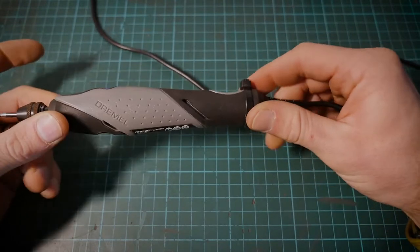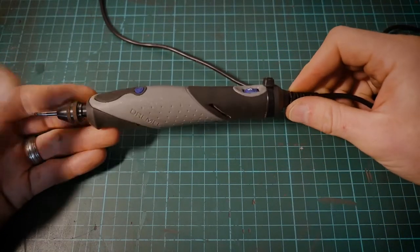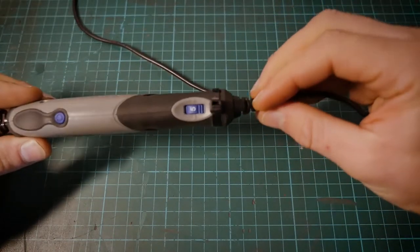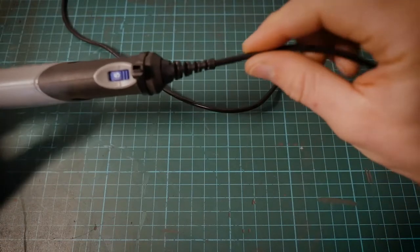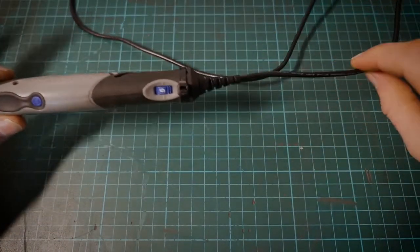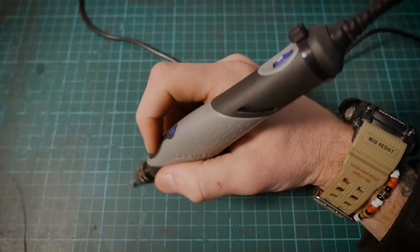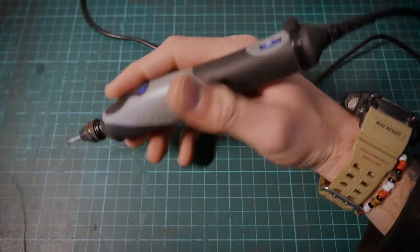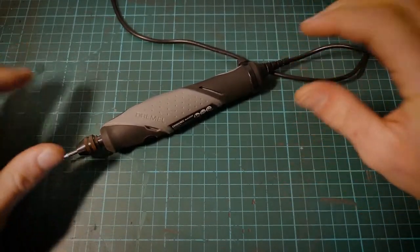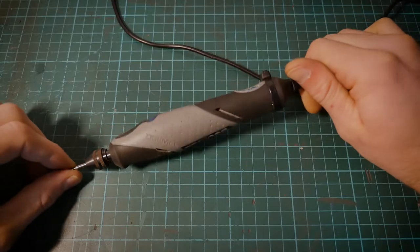That's the only downside I have found with this tool. Overall, it still functions perfectly well and it's a great starter tool. Another great thing is the cable — it's really unrestrictive, about two meters in length, and you don't find yourself fighting the cable at all. You don't even realize it's there. So in my overall opinion, it is a really great little starter tool — the Dremel Stylo, relatively inexpensive. I think you could pick these up for about 40 pounds here in the UK.